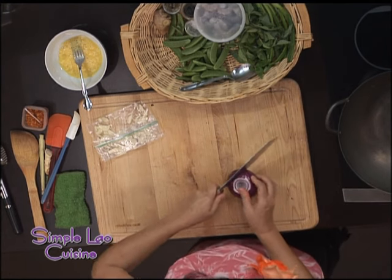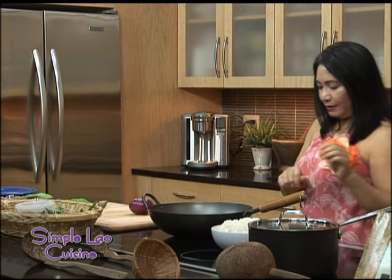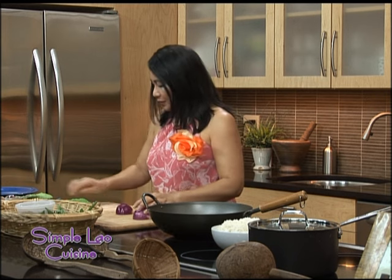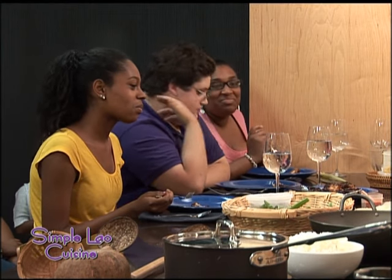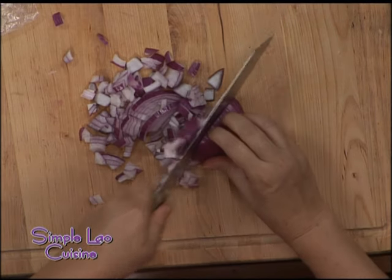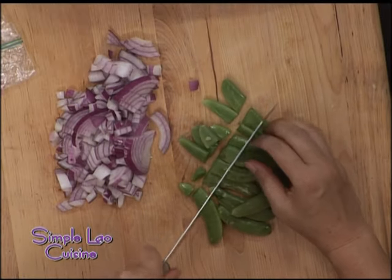I'm going to coarsely chop my onions. This will give it a beautiful color. While I'm chopping, you can use snow pea or sugar snap pea. I'm going to cut them to a nice bite size. Remember to remove the heat a little bit because I don't want to burn my garlic — I want it nice and hot but not too hot. Remember, different vegetables cook at different times.